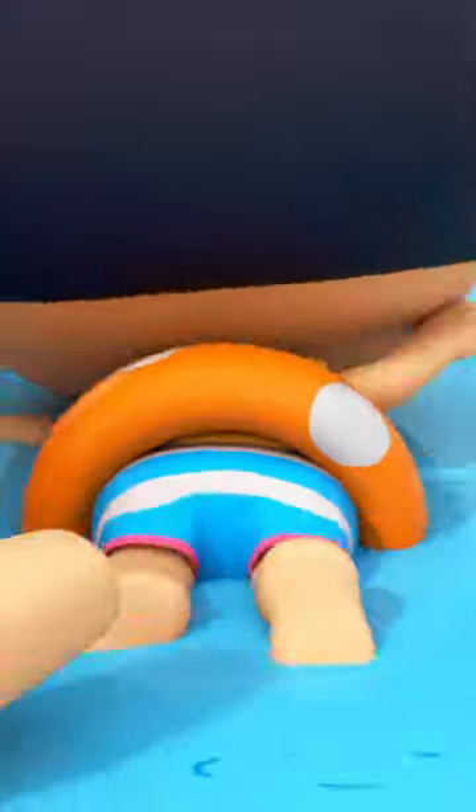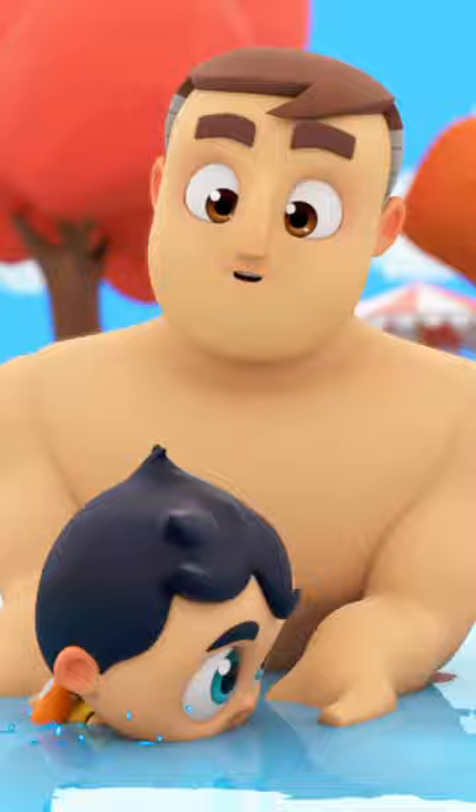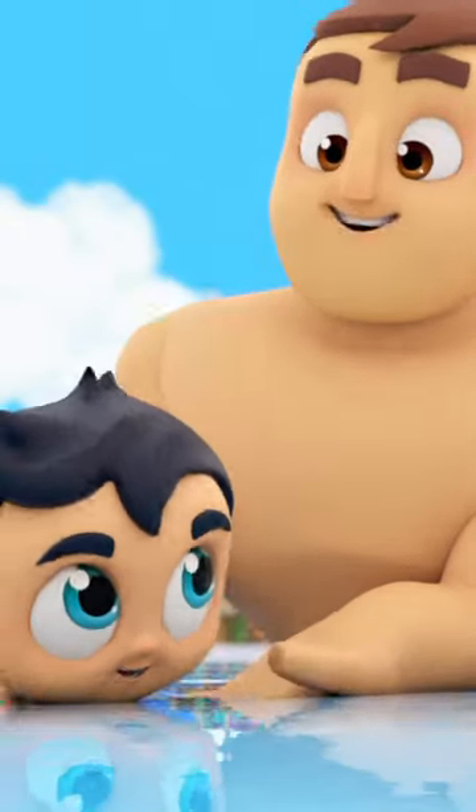Kick, kick, kick your legs — kick them up and down. Straighten your legs and point your toes. Good job, you know how.